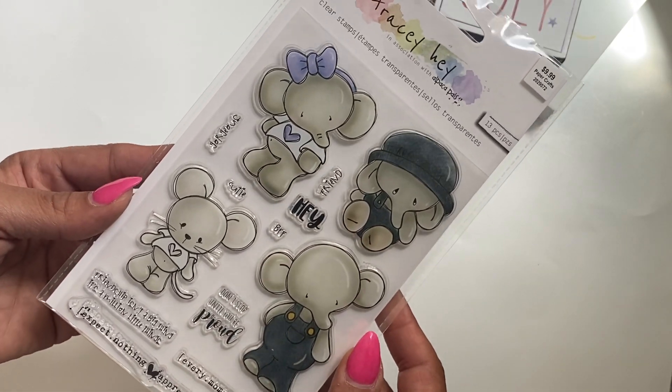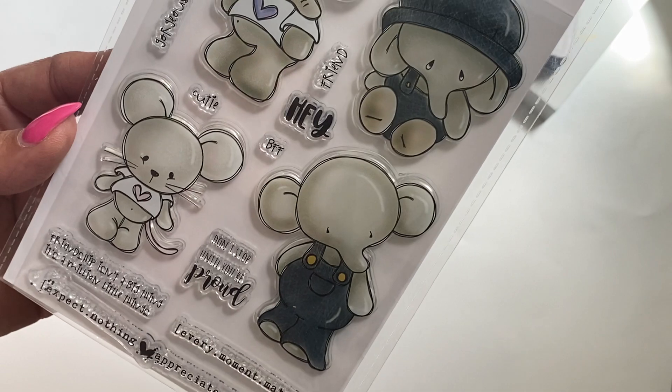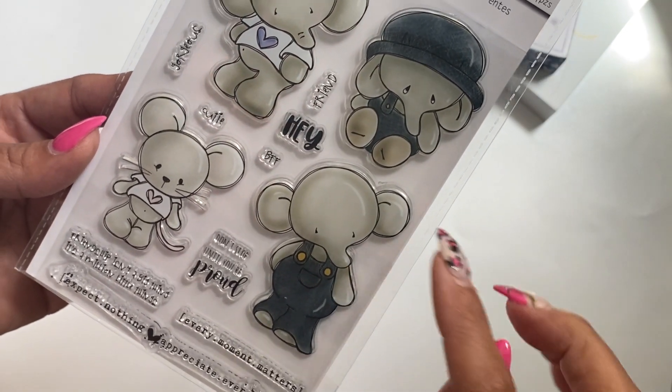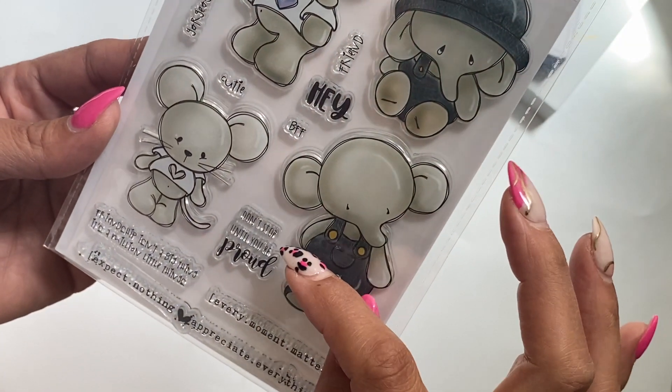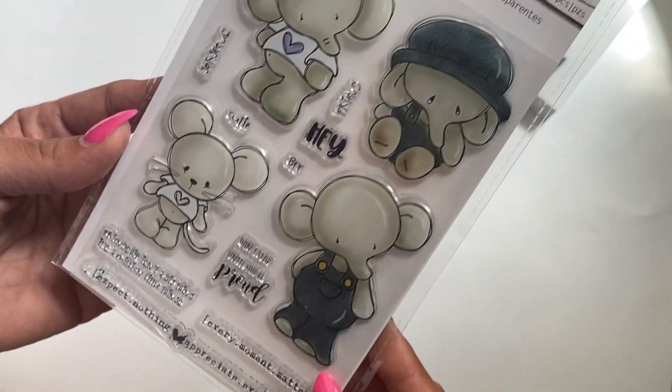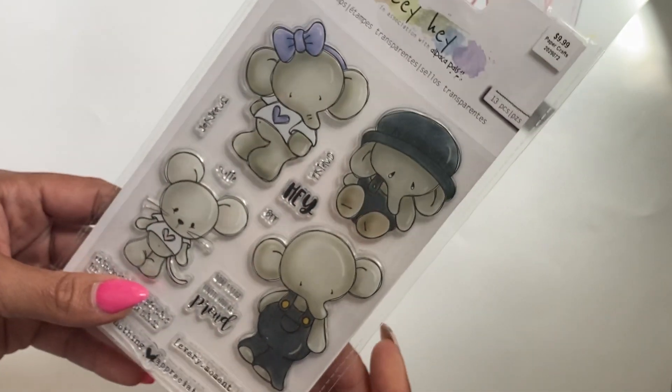And then I picked up this stamp set — I just thought it was the cutest ever. Look at the little elephants; they are adorable and they have really cute sayings. It says 'Hey friend,' 'BFF,' 'cutie,' 'gorgeous,' and 'don't stop until you are proud.' Just a really fun stamp set. I believe the stamp set was on sale as well last week.